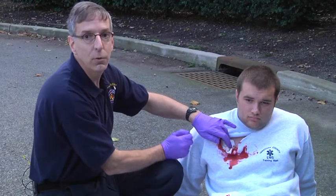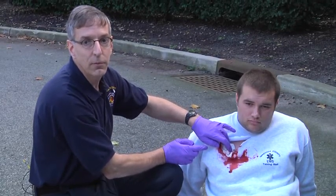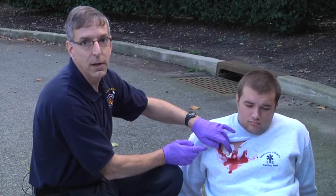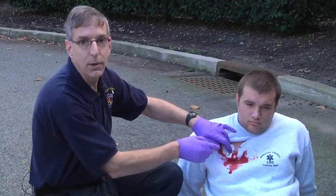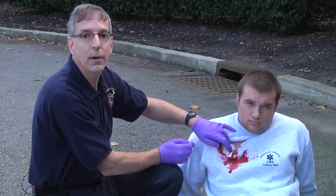Combat Gauze can stay in a wound for up to 24 hours, and Combat Gauze also comes in forms that are x-ray detectable if you're packing it deeply in a wound, as is done in the operating room and in surgery. I'm Mike McAvoy. Thanks for watching.